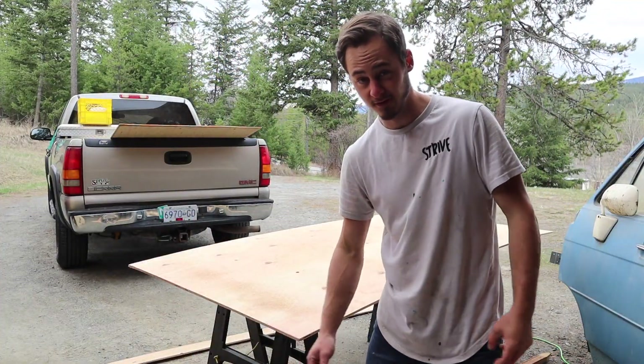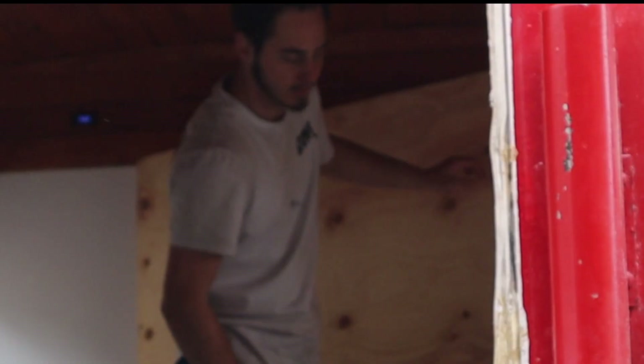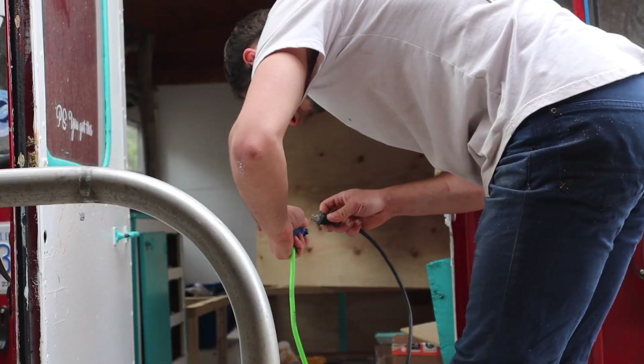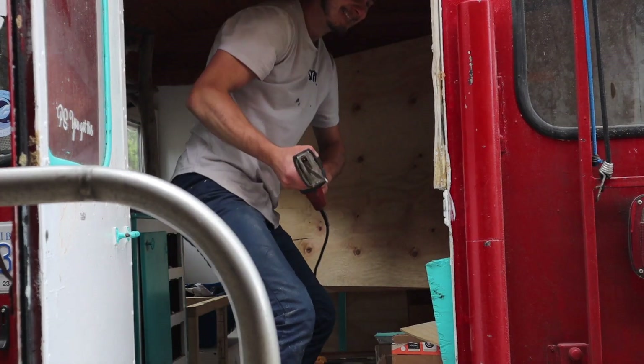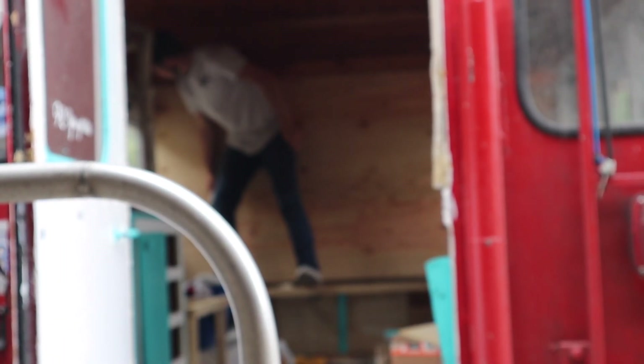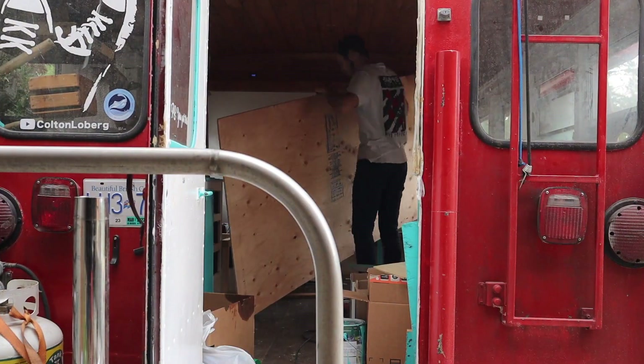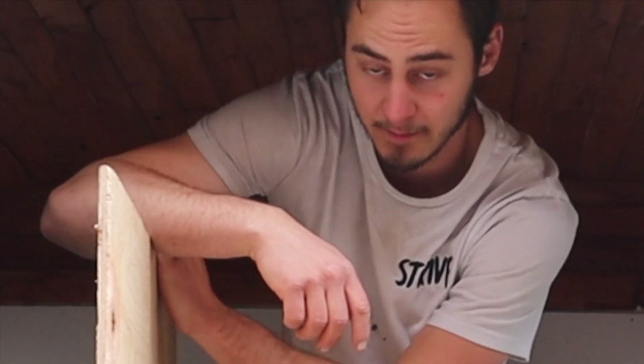Now the real test — seeing if it fits and if my cuts are good. They're usually not very good. Not bad, little problem. Measure one time, cut five times.